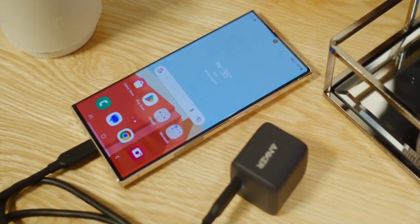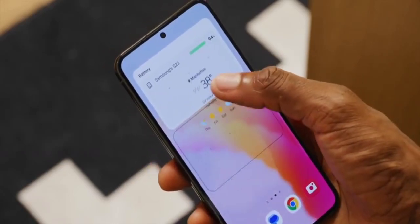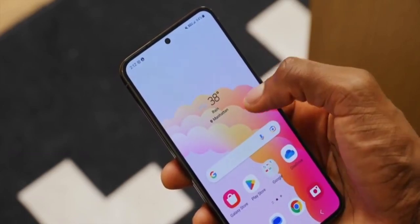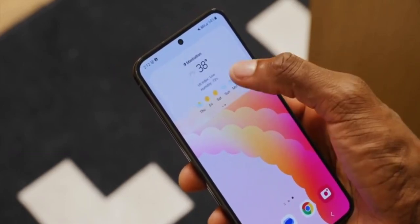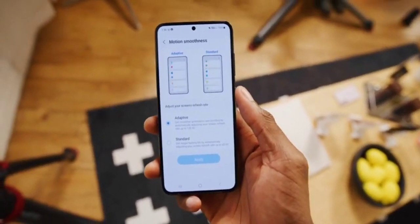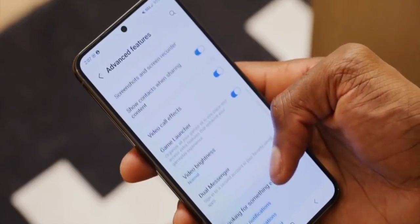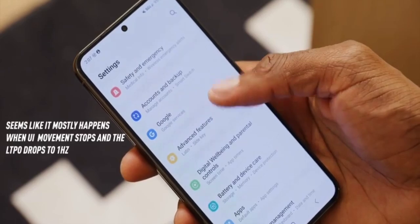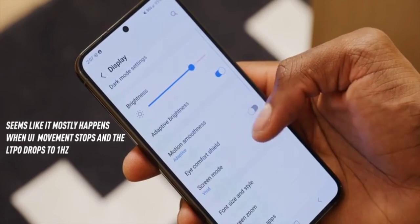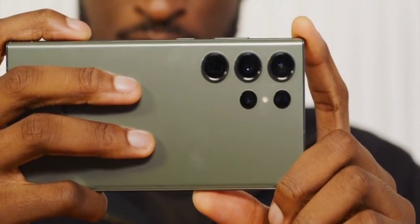I also noticed, interestingly, that some of the phones I was recording with were flickering more than usual, but just on camera — I'm not aware of any big differences in adaptive refresh rates. These are still LTPO displays that go from 1 to 120Hz. I played with a few settings when I noticed it flickering but couldn't figure it out. It didn't flicker to my eyes. These are great-looking screens with a new peak brightness of 1,750 nits, which is excellent. Just something different I noticed to keep my eye on.